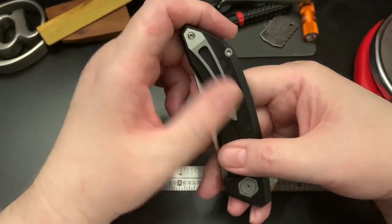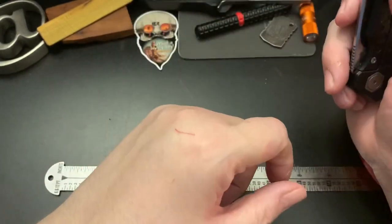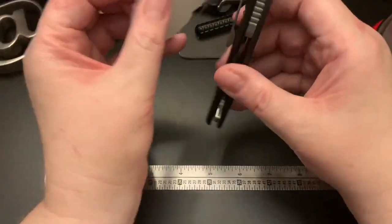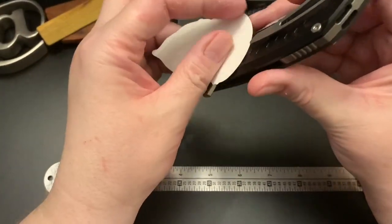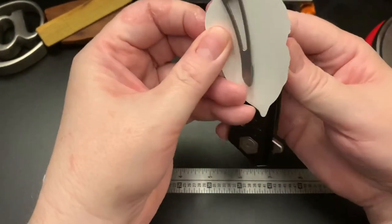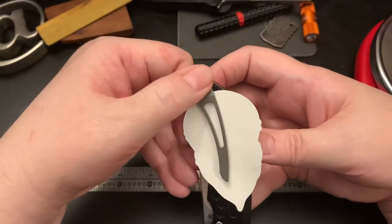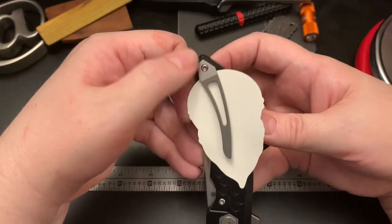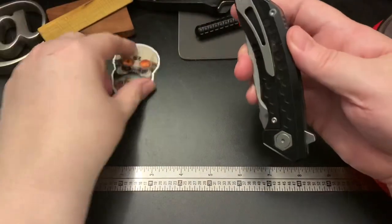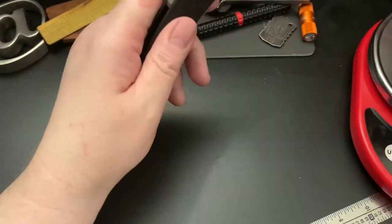It has a nice clip. Let me put my sticker in there so you can see how much sticks out — you get a little bit sticking out to extract it from the pocket. Let's get a weight on this.